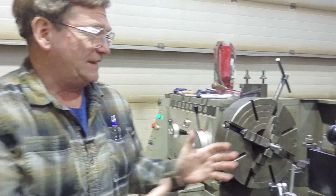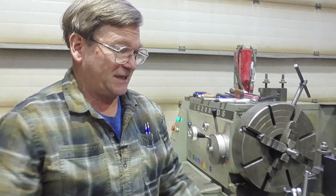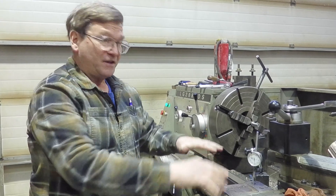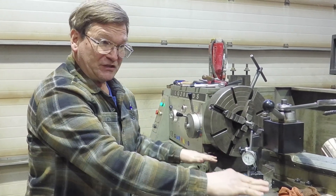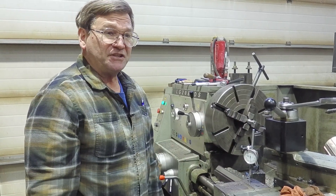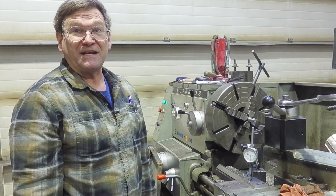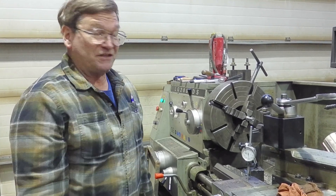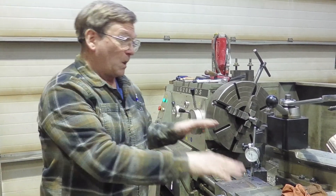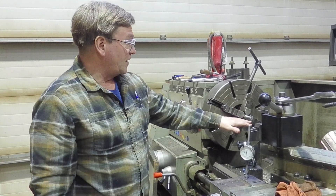Any time you lean on a machine there's always a little bit of spring and movement, especially on a lathe carriage, because in reality it's just sitting there. The hooks that go underneath are milled and shimmed to get some kind of clearance. Most machines will have ten-thousandths clearance, some might have less, some more, and some machines don't even have hooks — the carriage literally just sets on there by weight.